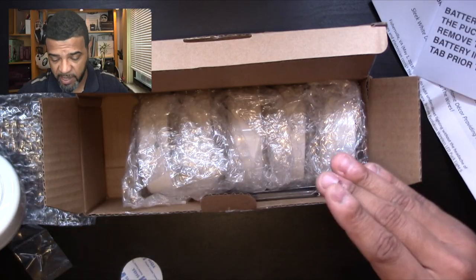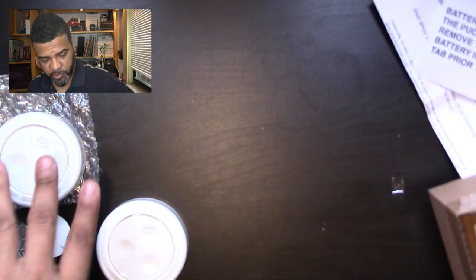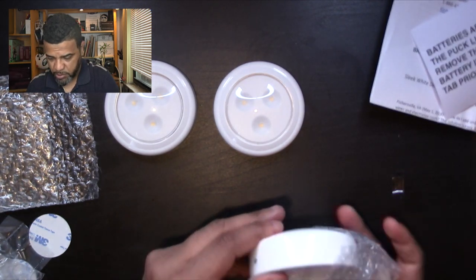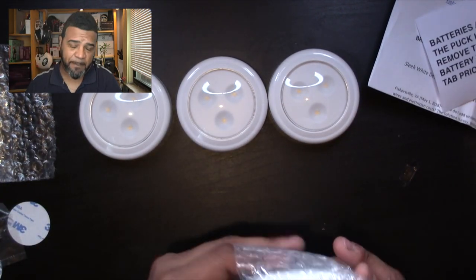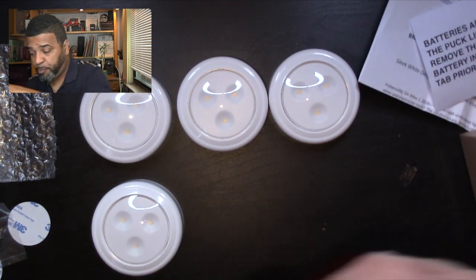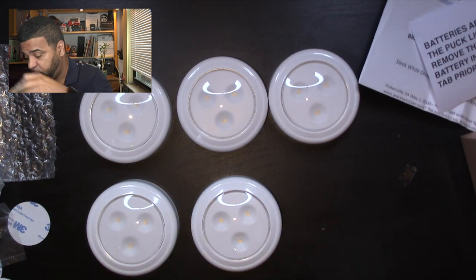This puck works in two ways: you just tap it and it turns on, tap it again and it turns off. But it also has a remote control. Let me finish the unboxing — you've got the six pucks right here. They all come with their batteries already installed, and the cool part is they include a remote control, which is really cool. I'll show you how that works.